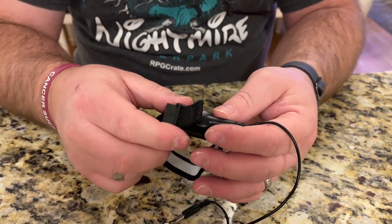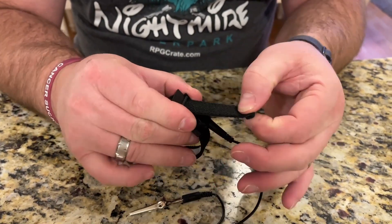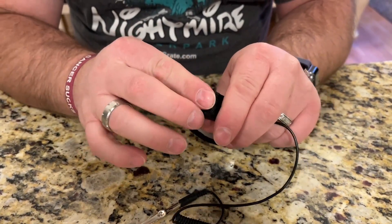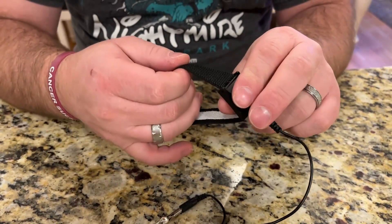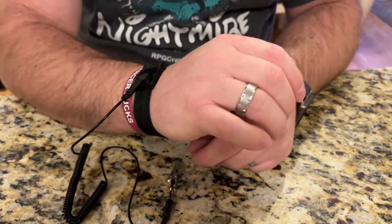This strap is adjustable. Not only is it elastic, but you can also pull to make it smaller or larger like this. And then you can just pull the clamp down so it won't move, and then you can easily just slip it onto your wrist like that.